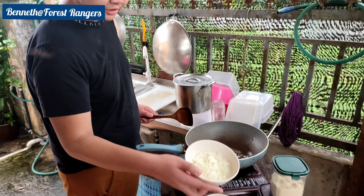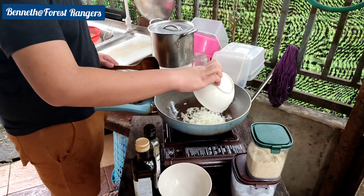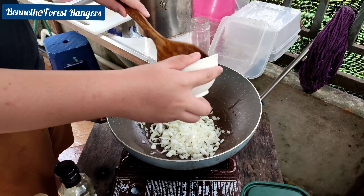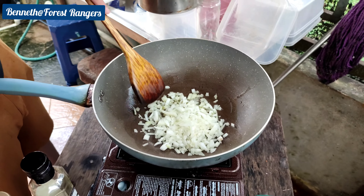Now we take our onions and we cook our mini sauce, and also we cook our tomato as well.